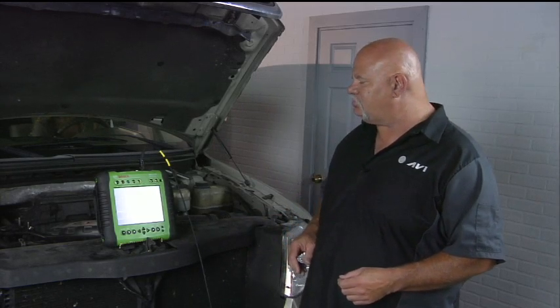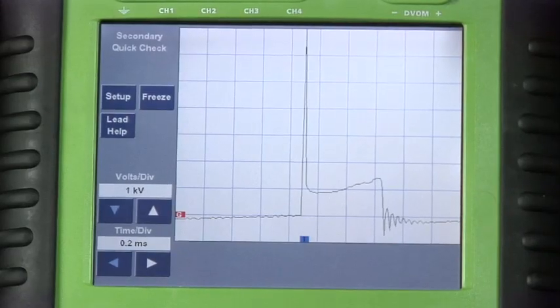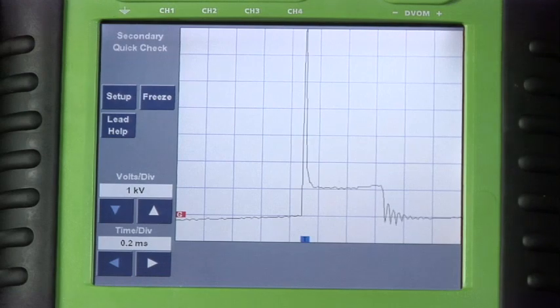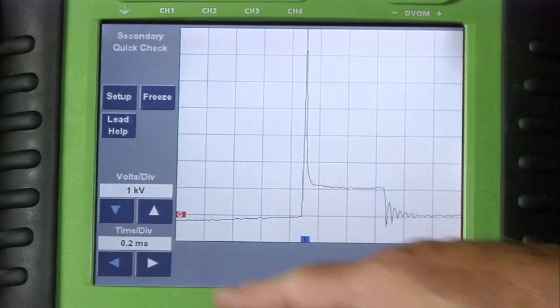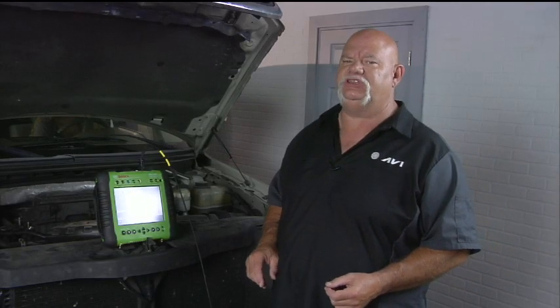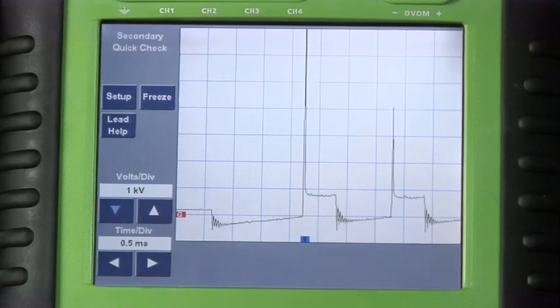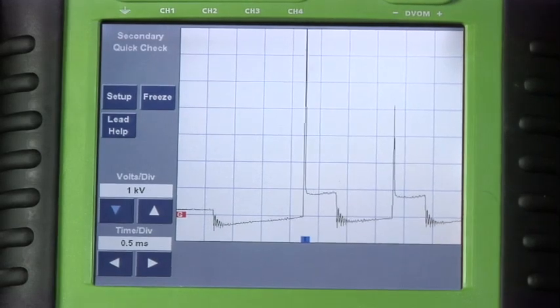Let's go ahead and start the vehicle. You can see we've got it at 0.2 milliseconds — we can adjust our time base — and you can see that there are three firings of the coil. At idle, the Ford is a multi-strike. Now we're focused on cylinder number two; we want to rev it a couple times and see if we can catch anything going on with the misfire.